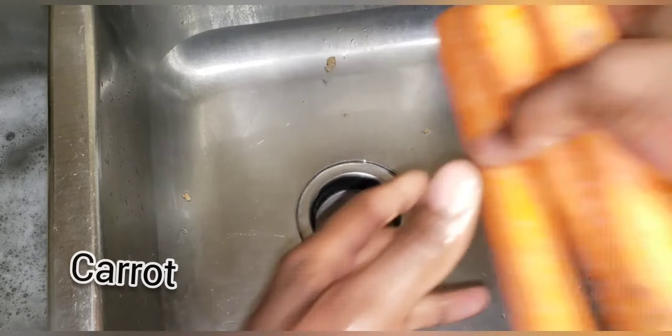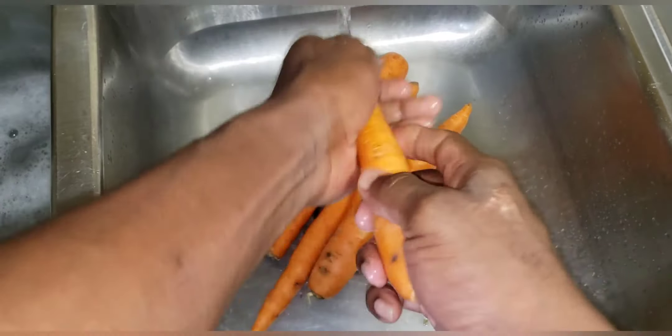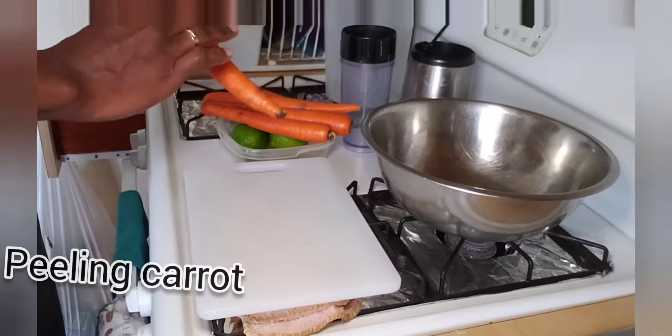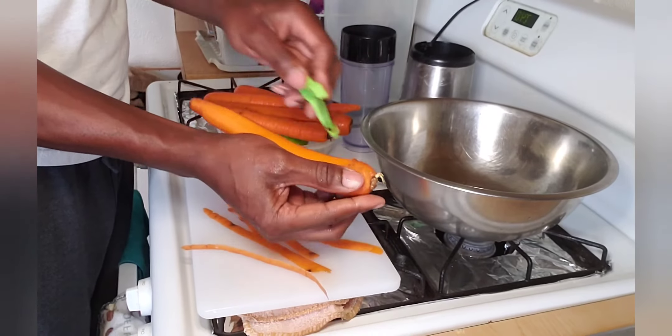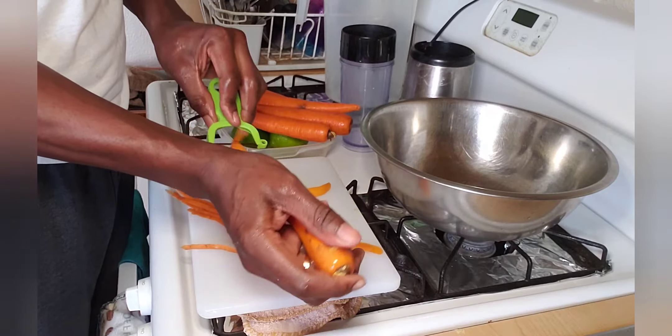The same procedure with my carrot — I'm going to wash my carrot and I'm going to peel it. As you can see now I'm peeling my carrot, and this is how I peel my carrot. You can use a carrot peeler, you can use a knife, you can use whatever you want, but it's simple and easy when you use a carrot peeler.